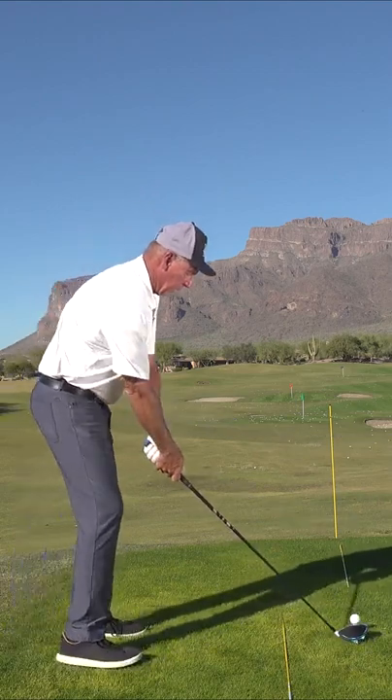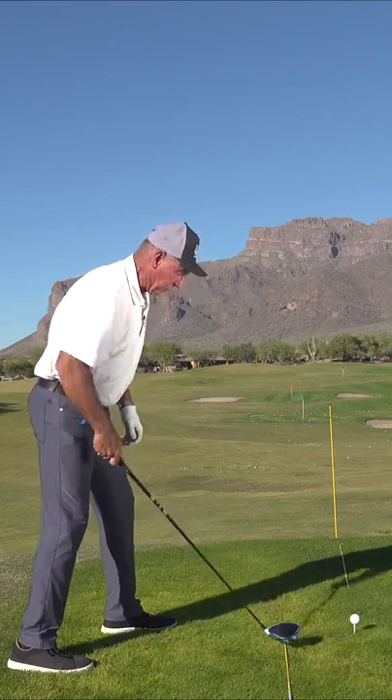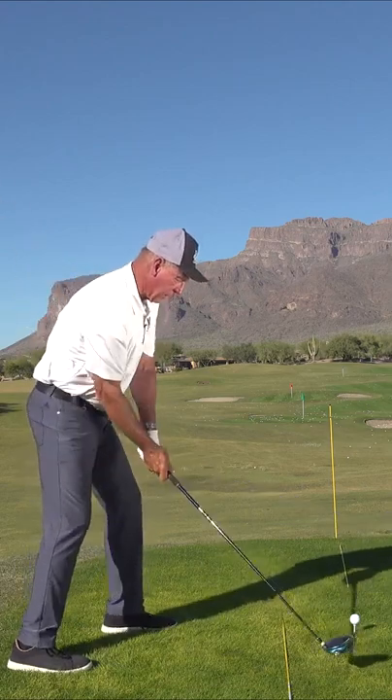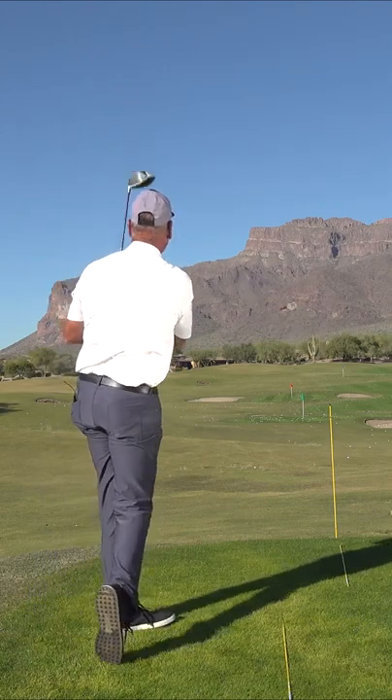Set up to your driver, put your left foot a little closer, drop your right foot back so this toe is even with that heel. When you take the club back, get this right hip out of the way as far as you can, and then come from the inside. Go out and have a lot of fun with your driver.